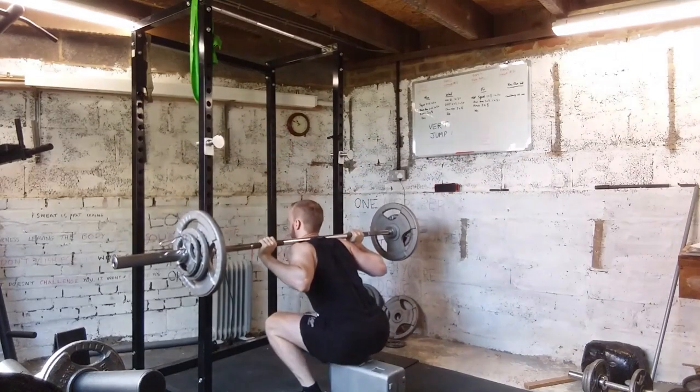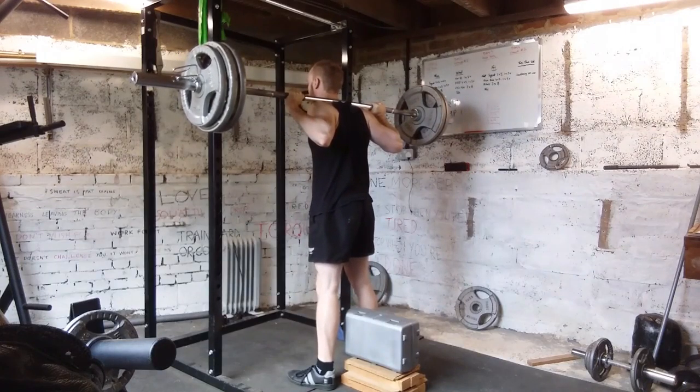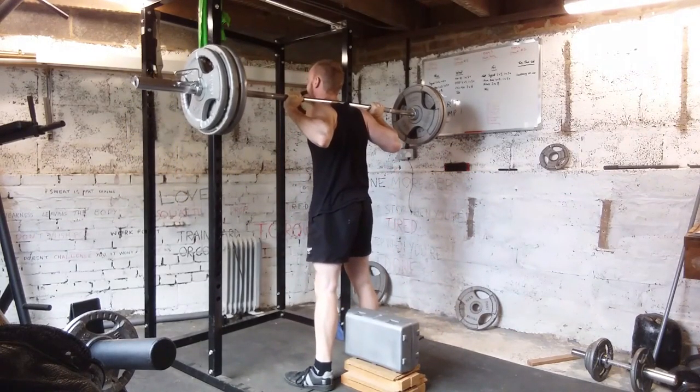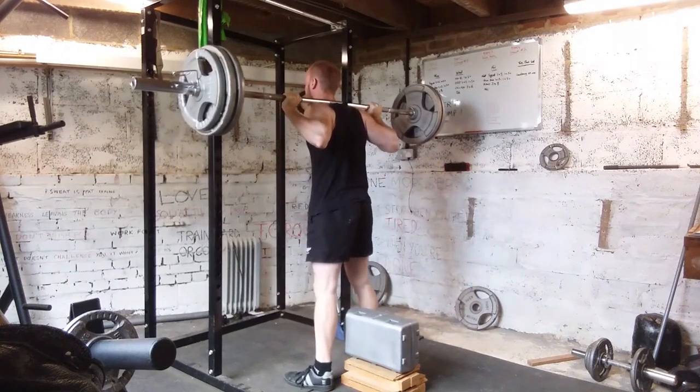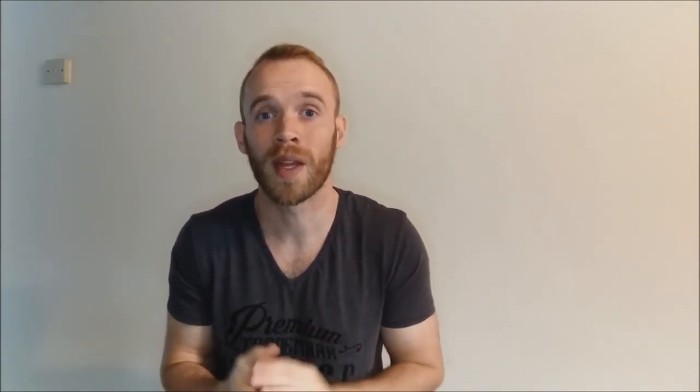Speed squats involved a pause at the bottom to eliminate momentum and allow me to explode up from a static position, finishing with back squats and RDL. I chose half squats, stopping at a 90-degree knee bend, which is mentioned in the research as a viable option — high jumpers at university did a lot of quarter squats. However, having never done these before they felt really awkward. The shallower squat is supposed to allow heavier weight, but changing direction at 90 degrees felt less comfortable than a full squat. If I did this program again I would stick with full squats.